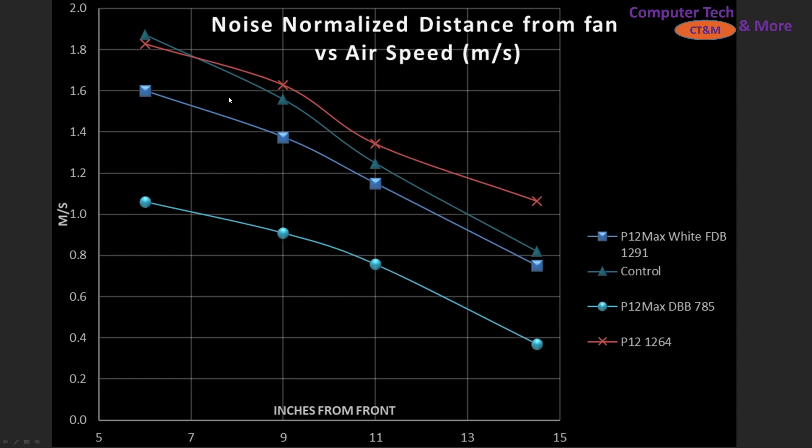We have my control fan with these triangles. The control fan is three parts A12X25 to one part A14, blended together to create a composite 130mm class fan. The blue squares represent the new FDB version, the circles represent the P12 Max dual ball bearing, and the little X mark is for the original P12. I find Arctic has a little bit of inconsistency from one fan to the next, so I don't know if I got a good, mid, or bad sample for any of these fans — the data is what it is.